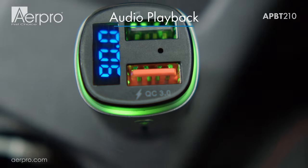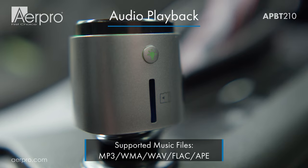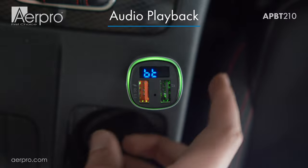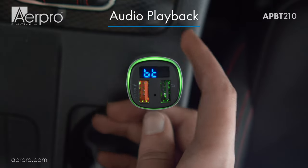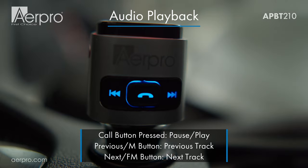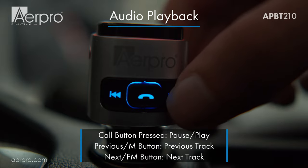The APBT210 supports Bluetooth, USB and micro SD card music playback. You can switch between Bluetooth, USB and micro SD card when installed by long pressing the call button. While music is playing, you can play or pause, skip a song or go to the previous track by using the buttons on the side of the APBT210.